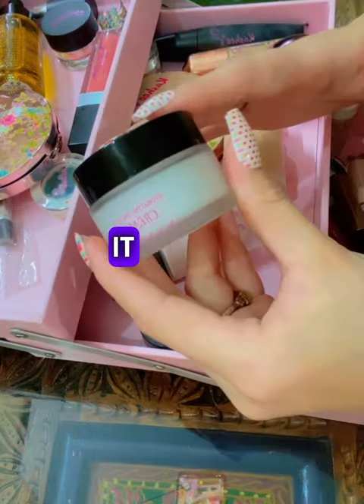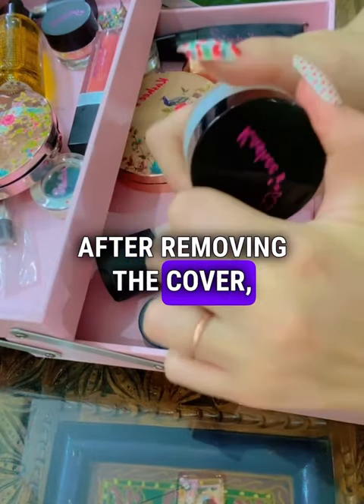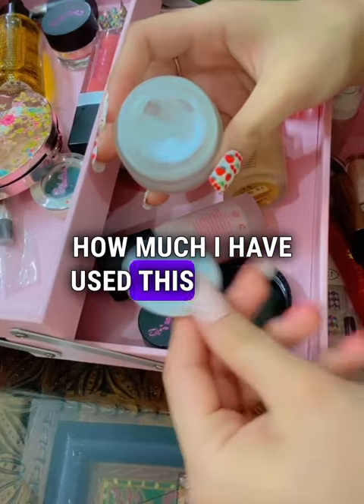You can see the packing of this cream. It is small in size. After removing the cover, we will get something like this. You can see how much I have used this cream.